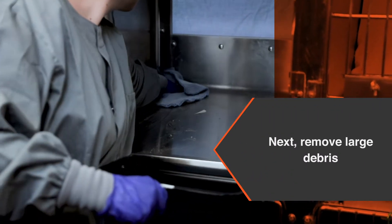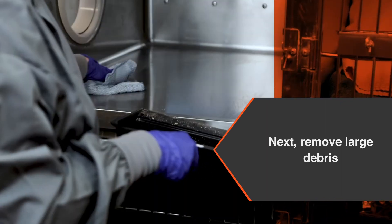Using a dry or slightly damp rag, sweep any loose debris from the enclosure floor into a dustpan.